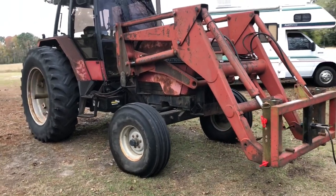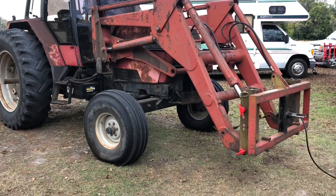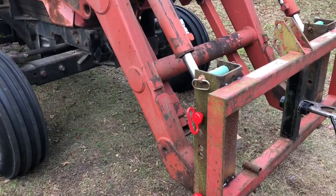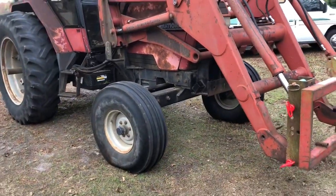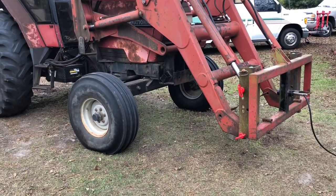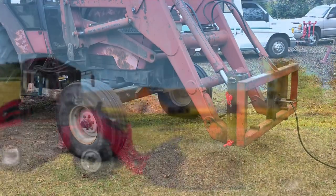Today we're working on our 5140 Maxim with the 510 Case loader. As a bunch of y'all remember, all we have is the pin style connect on the front. Got some good news — we had a company reach out to us, Yen Tatek. I might be saying that wrong, but I'll cut the video here and put up a picture of the manufacturer's name.